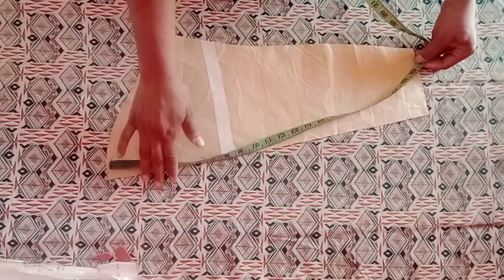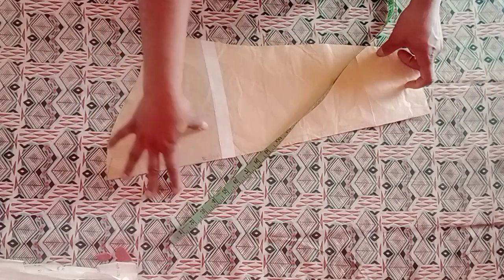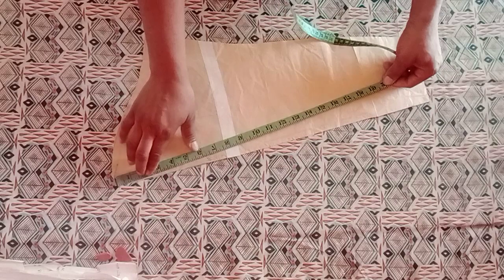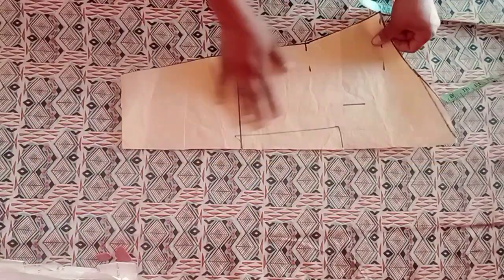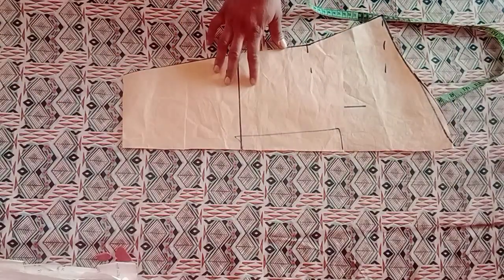Before we start this sleeve, you first need your pattern paper and your basic sleeve pattern. I've already created my basic sleeve. Everything depends on the fullness — to determine how full you want the rose to be, you decide where you want it. I'll be using 15 inches.